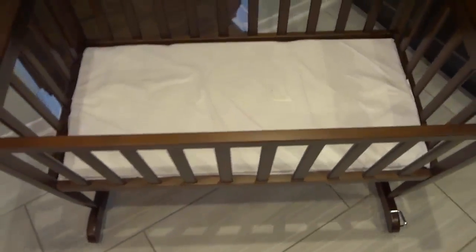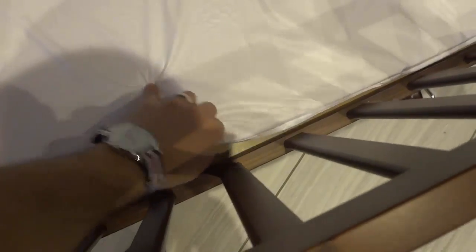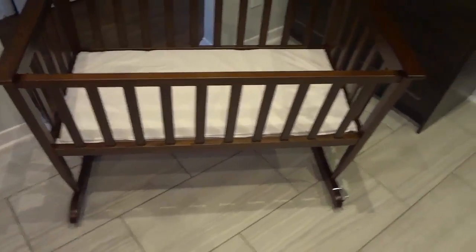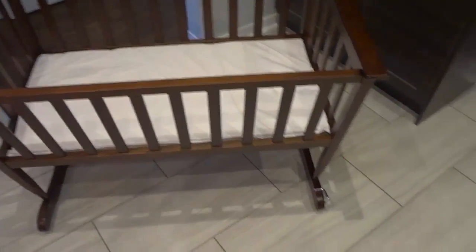One really cool feature about this rocking cradle is that if you lift the mattress pad up, the assembly instructions — basically the owner's manual — are right here on this piece that holds the mattress pad in place. So you don't have to worry about losing an owner's manual or the assembly instructions. It is simply kept underneath the mattress pad, stuck onto this piece right here. That is a hugely great feature, because they are always readily available for you.